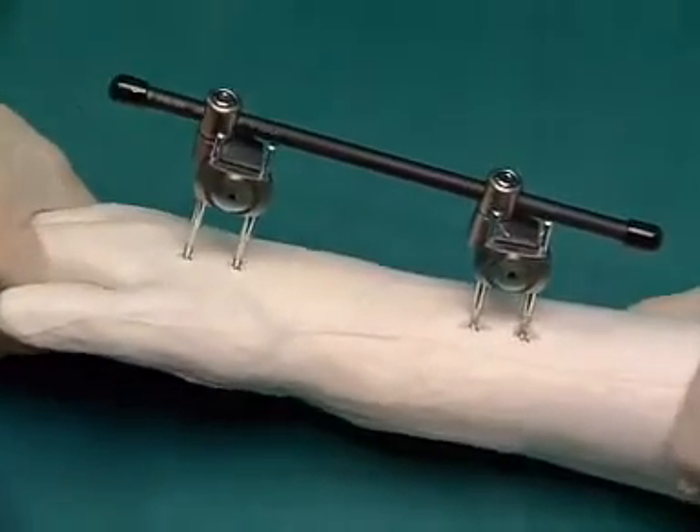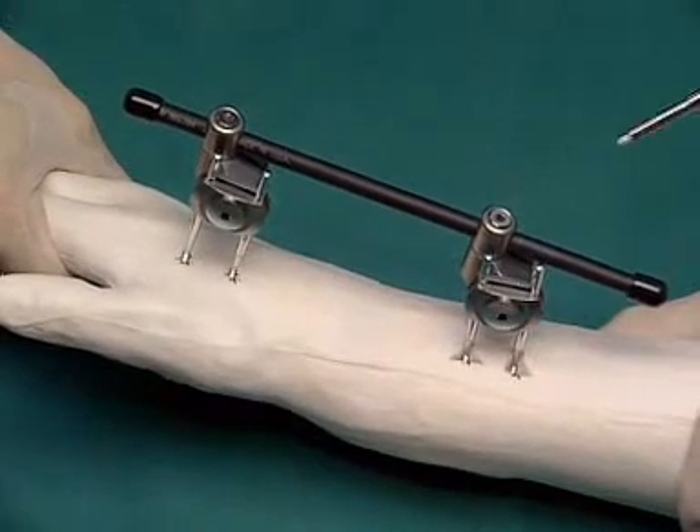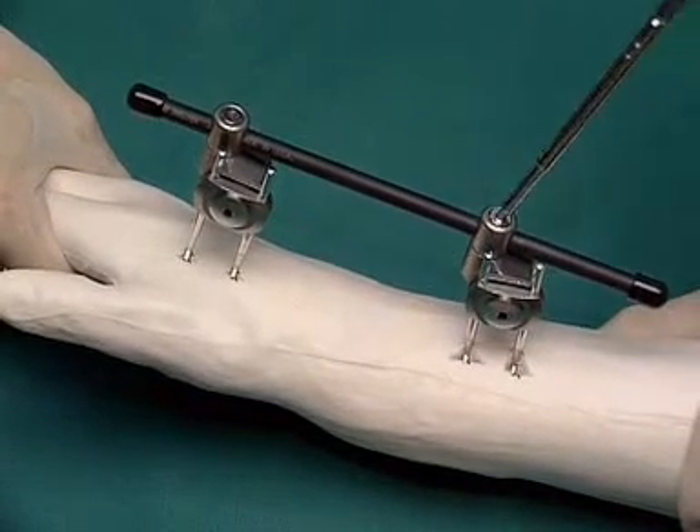Under image intensifier control, the fracture can now be reduced and the position fixed by firmly tightening all screws.